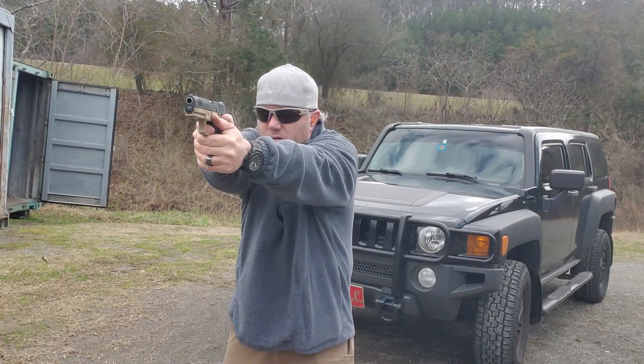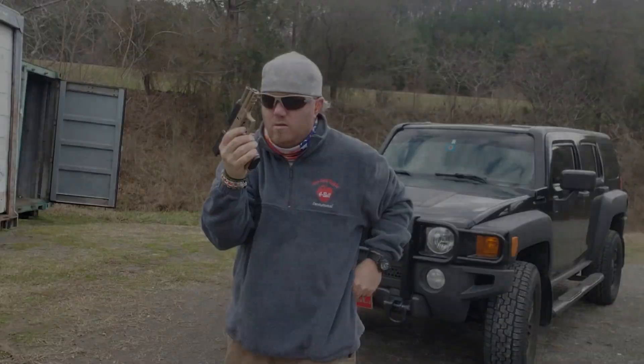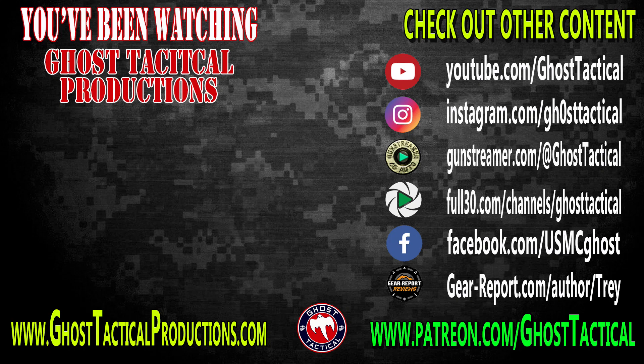Leave your comments down below — tell me how big of an idiot I am, I love it. Thanks so much for watching. For more great content and product reviews, check out the playlist down below. We'll see you soon. Semper fi.